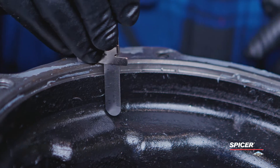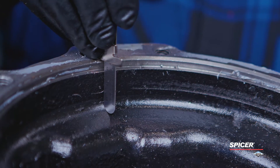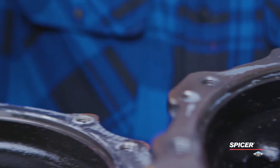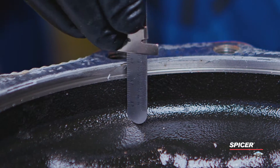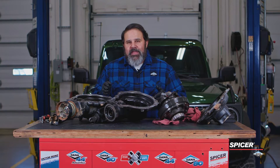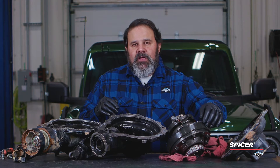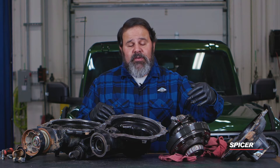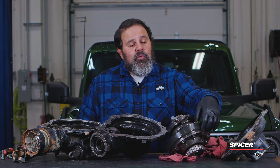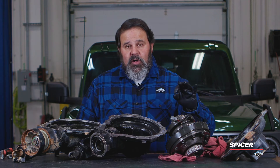It may not seem like much, but it's the difference between churning the oil and overheating it and burning up your axle or not. The reason it's important is because as the gear ratio gets deeper — 4.88, 5.13, 5.38 — the ring gear has to get thicker because the pinion head gets smaller.